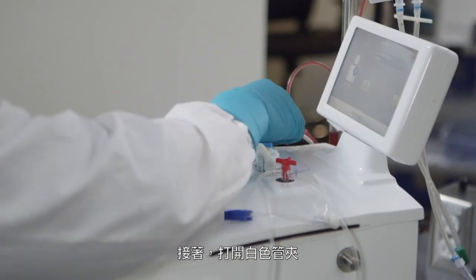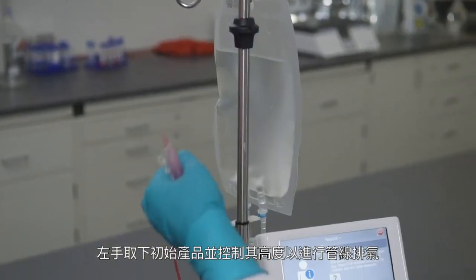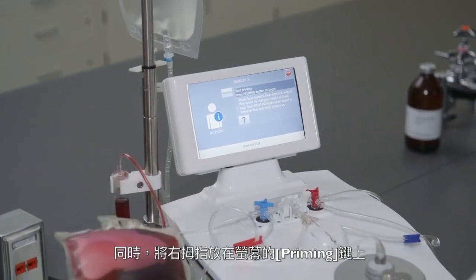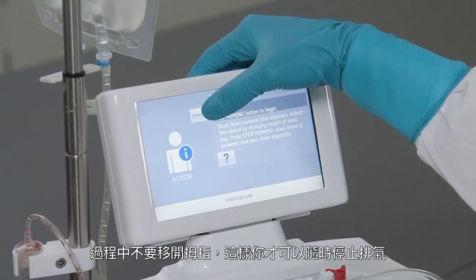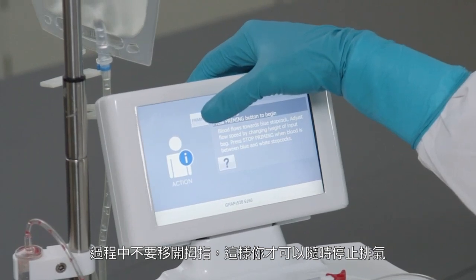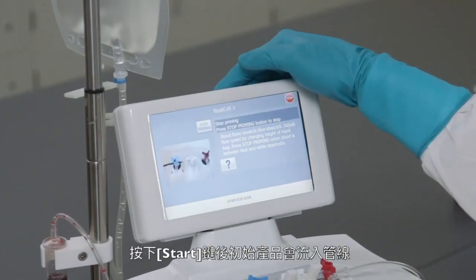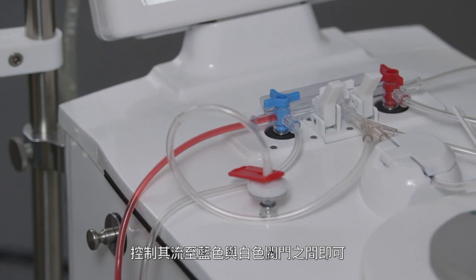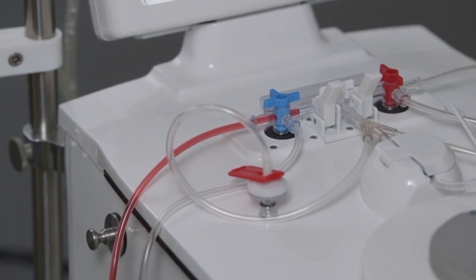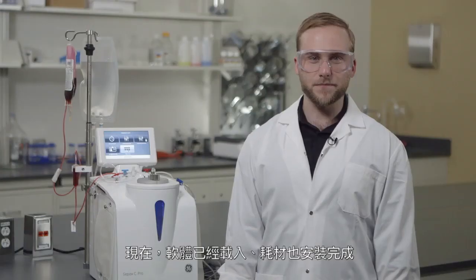Then, open the white clamps. To start priming, take the bag with initial product in your left hand so as to control its height. In parallel, place your right thumb on the screen over the Start Priming button. Do not move your right thumb so as to ensure that you are able to stop the product flow at any moment. The height of the bag controls the speed of the flow. After pressing Start, you will observe the product flowing from the initial bag through the tubing. You'll want it to stop between the blue and white stopcock. Once the priming is finished, press the Stop button. Now the protocol is loaded, the kit is installed, and the system is ready to run your process.